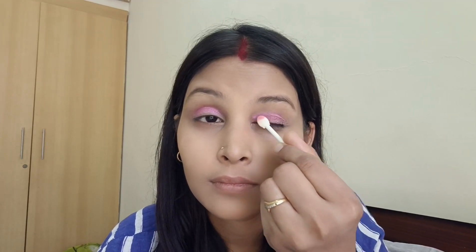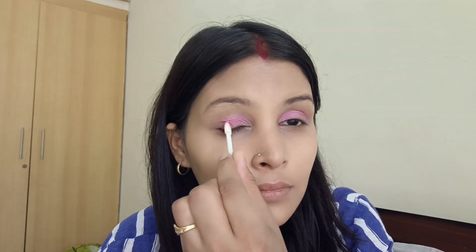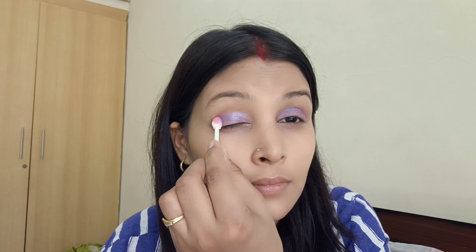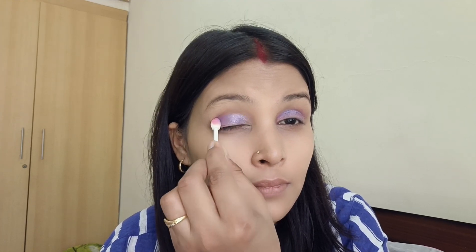I've created my Indian festive makeup look for the eyes. I'll use a light shimmer or glitter eye shadow to highlight the inner corner, which makes the eyes look brighter and more awake. After the eye shadow, I'll apply eyeliner and mascara to make the eyes more attractive.